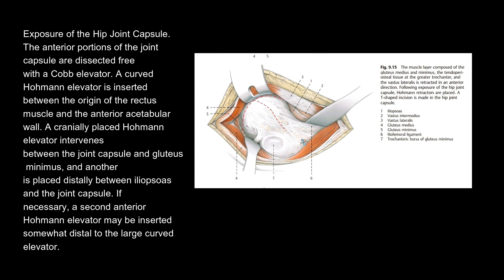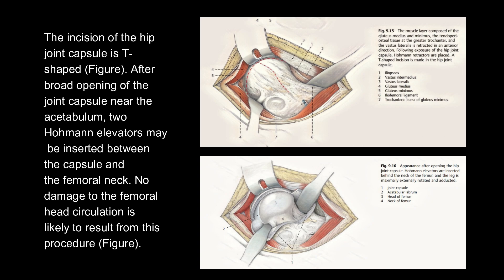If necessary, a second anterior Hohmann elevator may be inserted somewhat distal to the large curved elevator. The incision of the hip joint capsule is T-shaped. After broad opening of the joint capsule near the acetabulum, two Hohmann elevators may be inserted between the capsule and the femoral neck. No damage to the femoral head circulation is likely to result from this procedure.